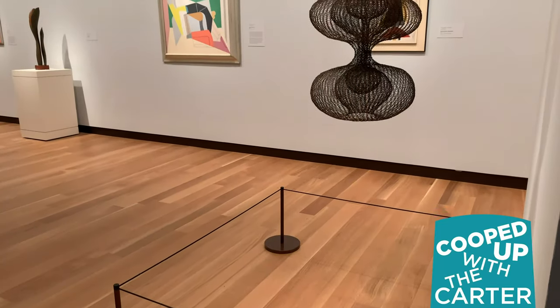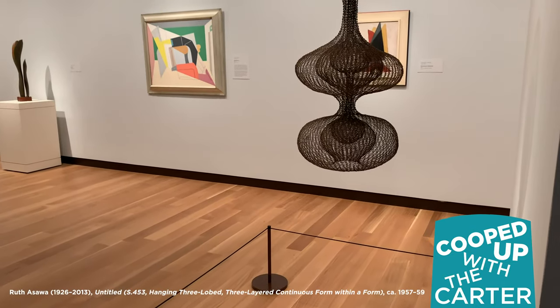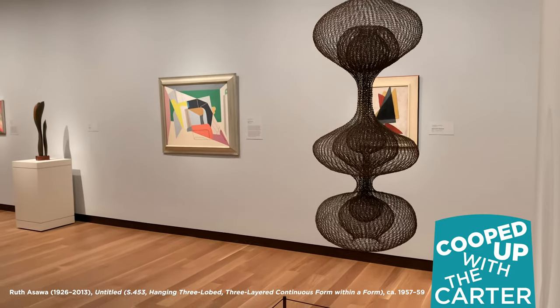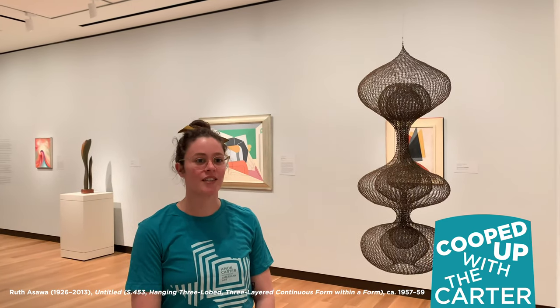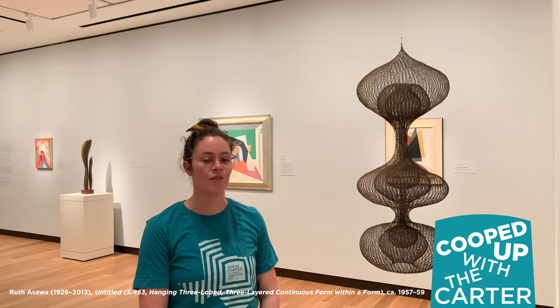Hi, I'm Cheryl with the Carter Museum. Today we're going to be looking at Ruth Asawa's sculpture here. Ruth Asawa was a Japanese-American artist and she was well known for her wire sculptures where she used iron wire to create forms within forms.